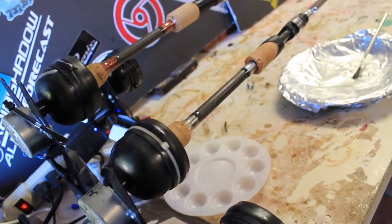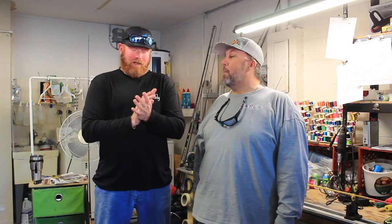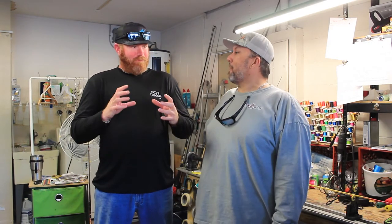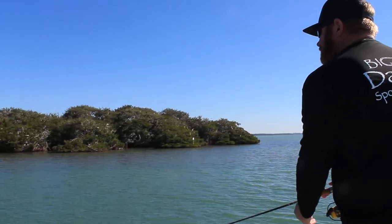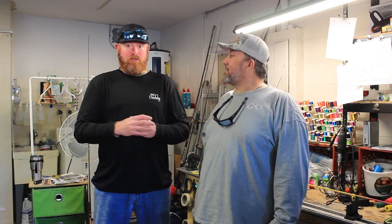I was introduced to this new rod guide system called the Microwave Guides, and that prototype I got from Custom Rods and Components — amazing. My wind knots virtually went away; I haven't had a single wind knot on that prototype. One of the best things I like about it: it increased my casting distance up to 30 yards. When you take my normal cast and add an additional 30 yards, that's a huge benefit.